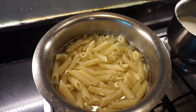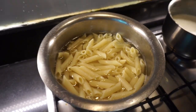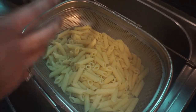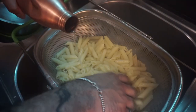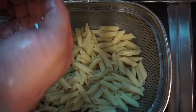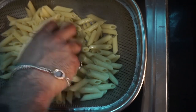We are about 12 to 13 minutes in and our pasta is almost done. I'm going to drain it now. After draining, I'm going to rinse it with a little bit of cold water. Then I'll coat it with a little bit of olive oil — I'll take it in my hand and just go through the pasta so that it does not stick.